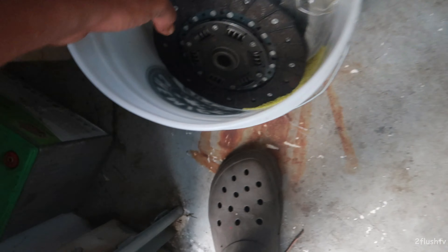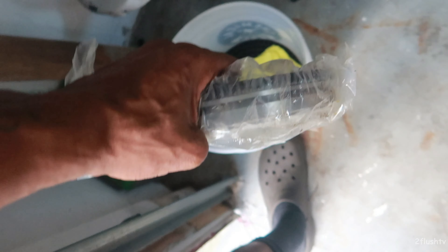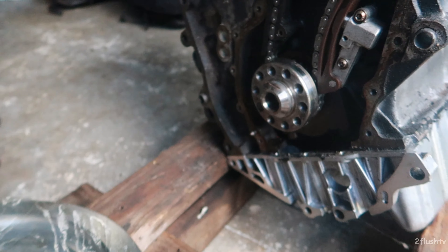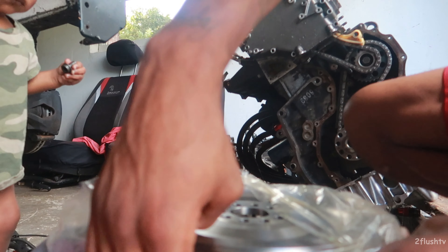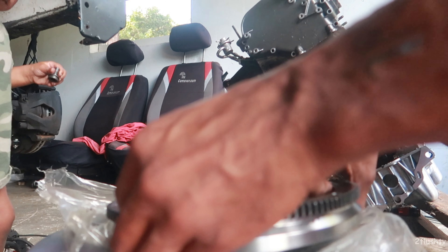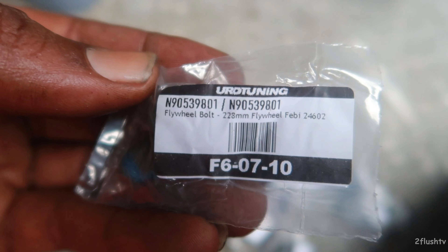We have to get all of our stuff and our brand new flywheel — ah, you are so heavy! So flywheel and flywheel box, let's get this thing going. And there is the part number if anybody else needs a flywheel for a VR6.